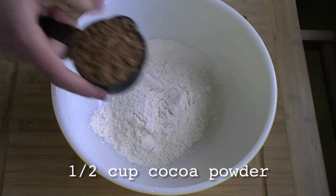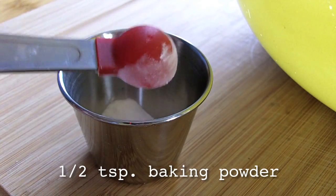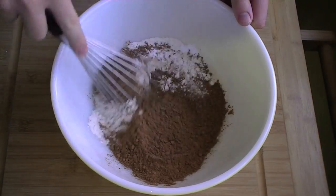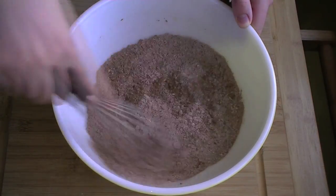First on the agenda are fresh cauldron cakes. Over to you, Harry. Larry. Your credit is as Harry. It's complicated. Anyway, start by whisking together the dry ingredients.